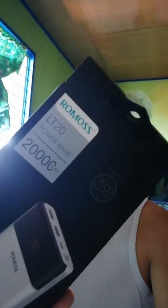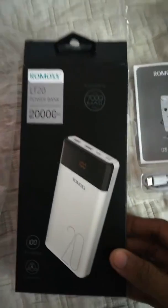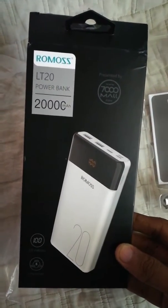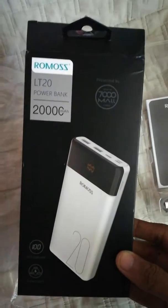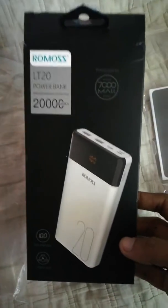Hi there, it's me Will. I got a product for you — this is the Rumus LT20 20,000mAh power bank. I know this is not new on the market, but let's see the preview and hopefully this video helps you. This is the box — make sure you're buying the authentic Rumus, and buy from the Rumus store to make sure you're getting the original one.